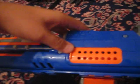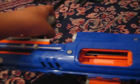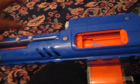I'll show you. Open, like normal, and then there's the mod. It can stay open.